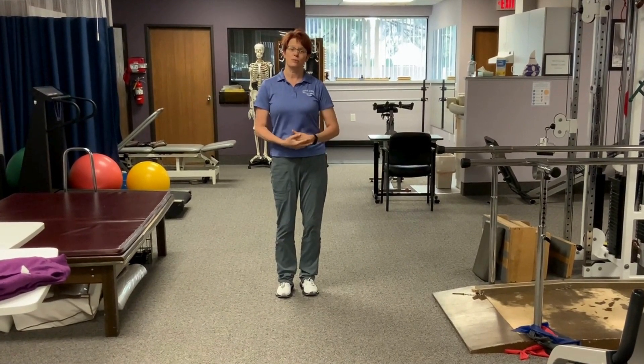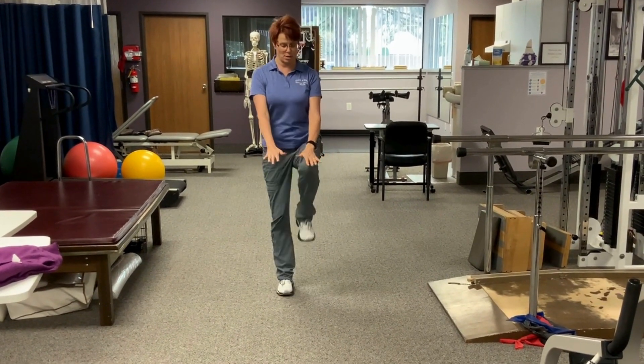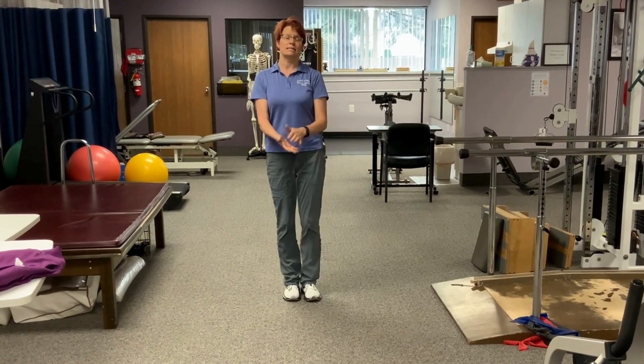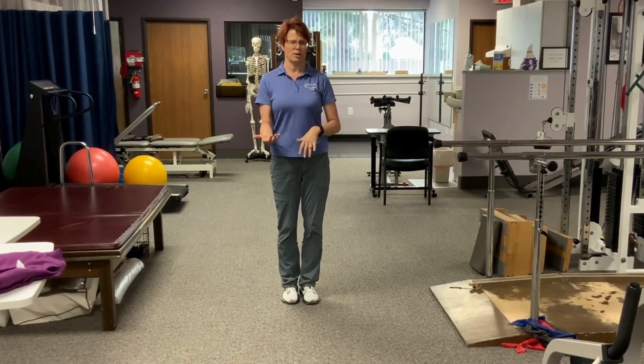The next one is high knees, which is kind of the reverse. You're going to put your hands out in front and bring your knees all the way up to your hands. Same thing — you can do it traveling or just in place. It won't make too much of a difference.